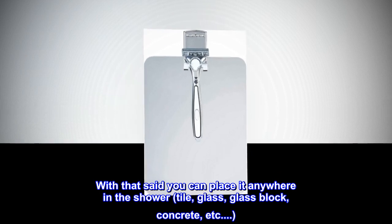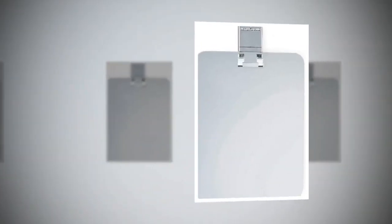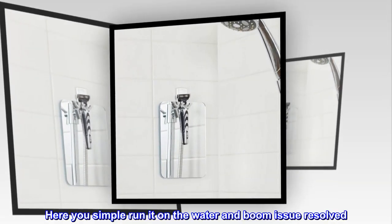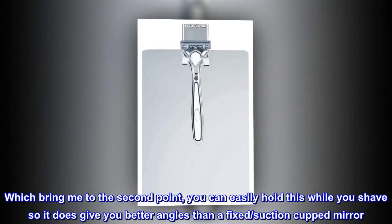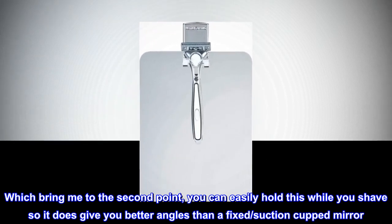With that said, you can place it anywhere in the shower — tile, glass, glass block, concrete, etc. The mirror does fog up, but I have had high-end mirrors do that too. Here you simply run it under the water and boom, issue resolved. You can easily hold this while you shave, so it does give you better angles than a fixed, suction-cupped mirror.